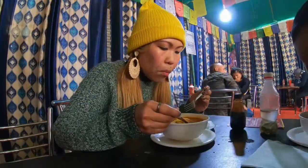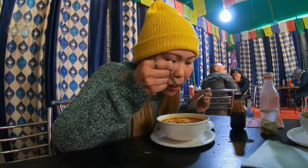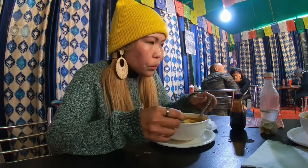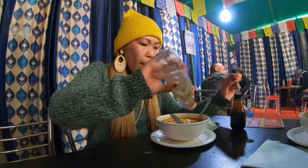And don't worry if you are not into mutton — you can also order chicken thukpa or the pure vegetarian thukpa. But for me, mutton thukpa is the best, especially if it is served hot.